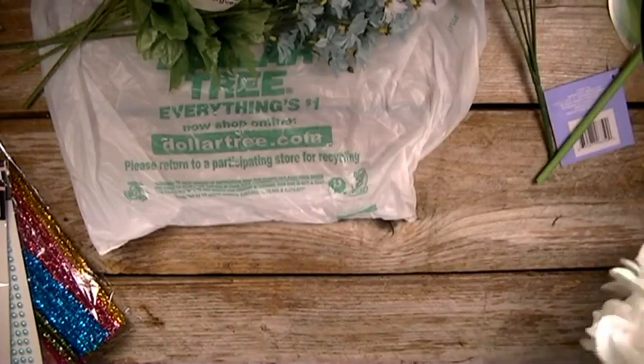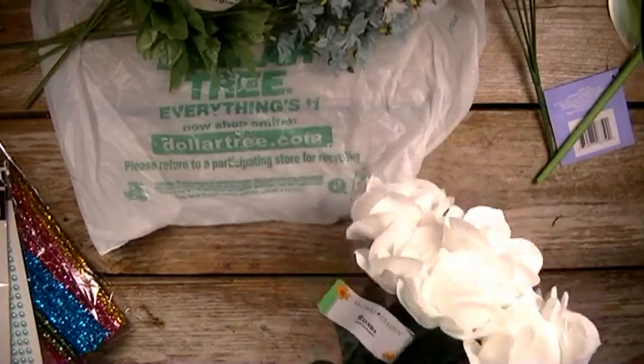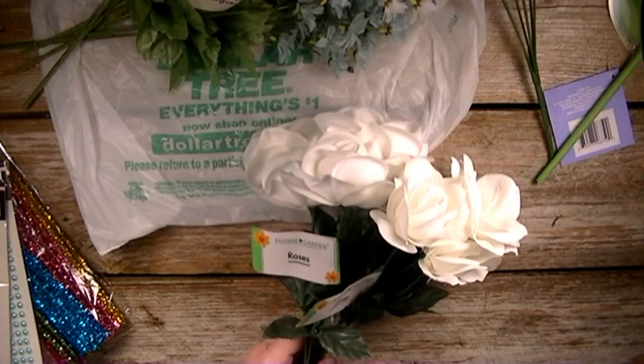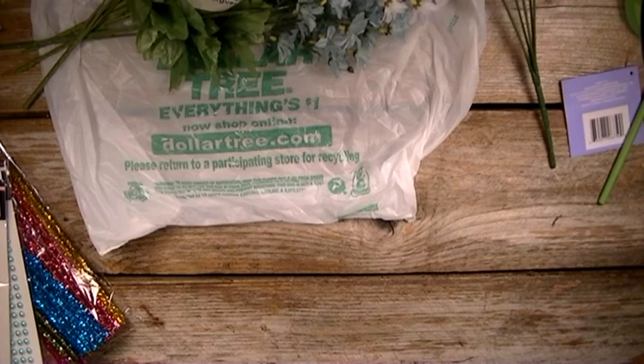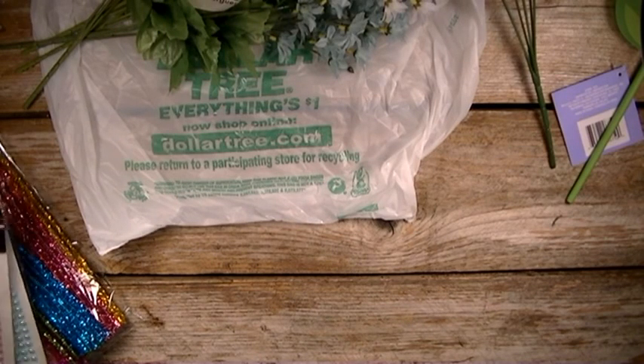And then I bought these white roses. I am going to use these in an upcoming DIY project that I'm going to share with you guys, so stay tuned for that. I'm not sure exactly when I'm going to make that video, but it will be somewhat soon, so keep an eye out for that one.